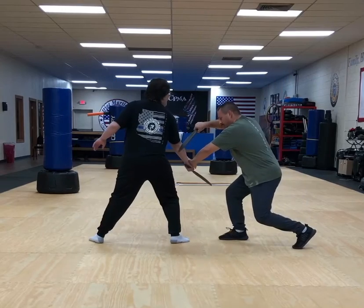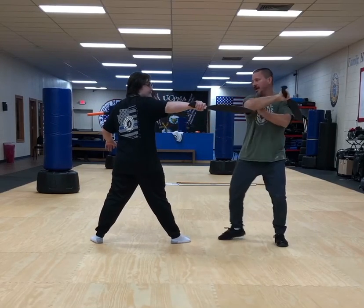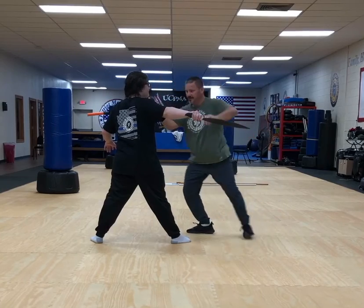So as he's cutting across, I'm pressing that, slicing through, taking his arm on the other side, and then neck, face, other side of the neck.